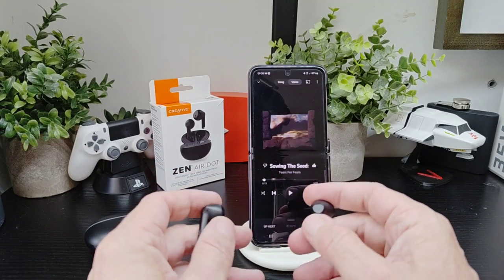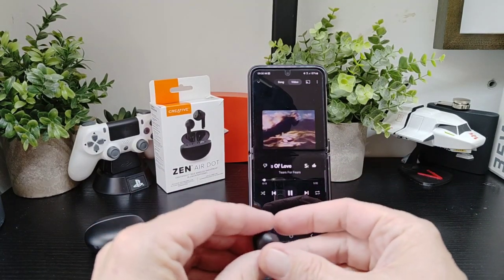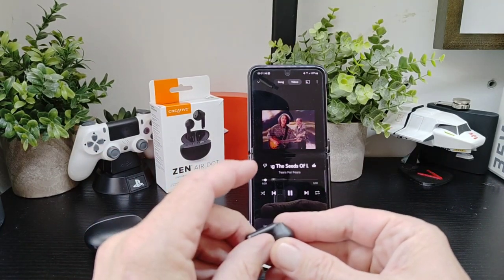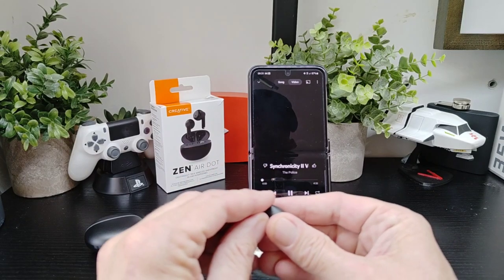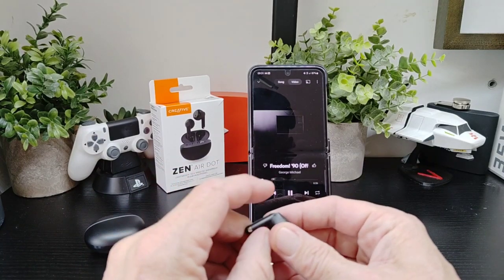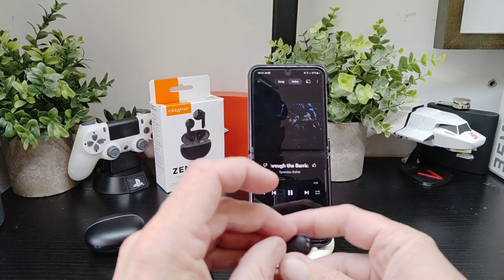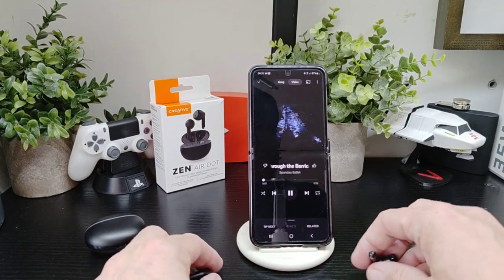Let's have a look at these controls. A single tap plays and pauses — this works on both sides. Pressing and holding for a second skips a track, same on both sides. Tapping three times activates your voice assistant. So that's all the controls you're going to get, and you can control your calls as well.